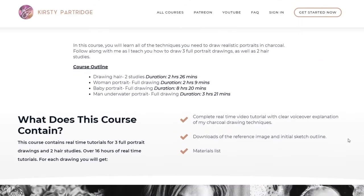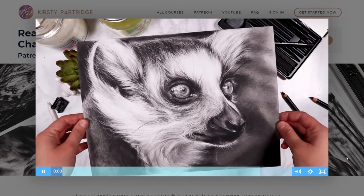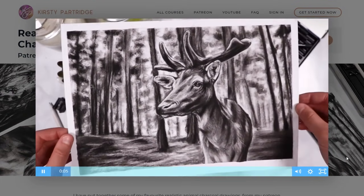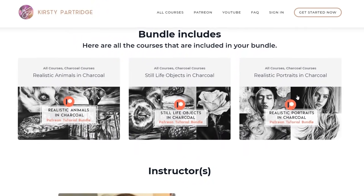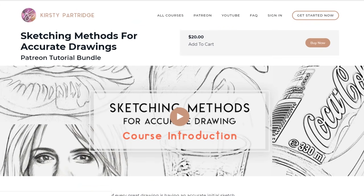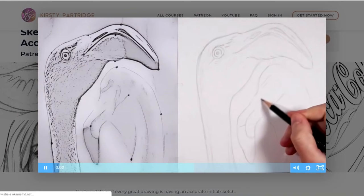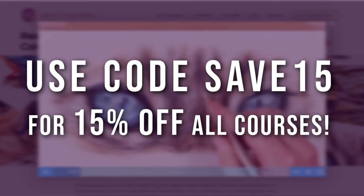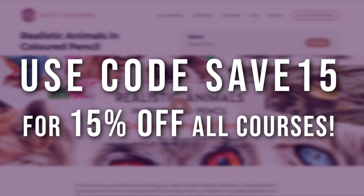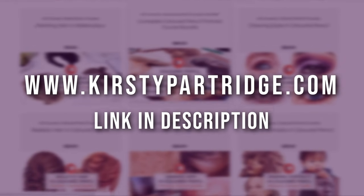I've got a course on there for drawing portraits in charcoal, also drawing animals in charcoal and still life objects in charcoal. But if you really want to improve your skills you can get all three of those courses in my drawing bundle, and if you are interested you can get 15% off if you use the code SAVE15 at checkout. I'll leave a link to my course website and to my Patreon in the description below.